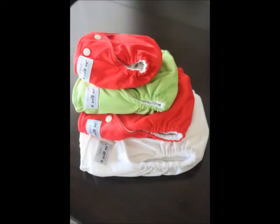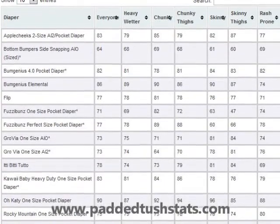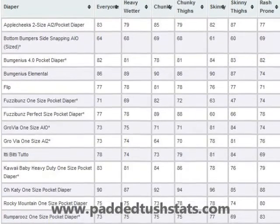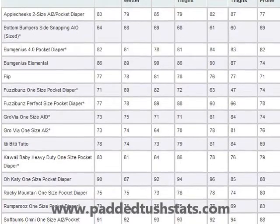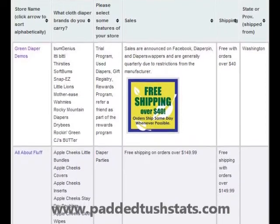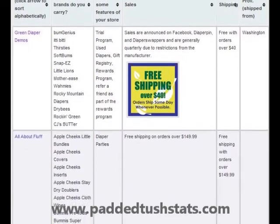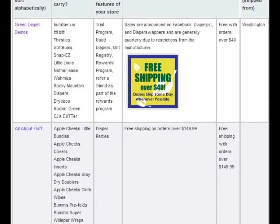That's the Padded Tush Dats review of the Fuzzy Buns Perfect Size Pocket Diaper. Thank you to everyone who filled out surveys — I really appreciate your help. If you've tried this diaper and haven't filled out a survey, or any diaper for that matter, please go to PaddedTushDuts.com and fill out a quick survey. You can also visit the statistics section to compare this diaper against others by categories like heavy wetters or chunky babies. And check the retailer database — search for Fuzzy Buns to find retailers, compare shipping prices, and more. Thanks again, and feel free to contact me if you have any questions!